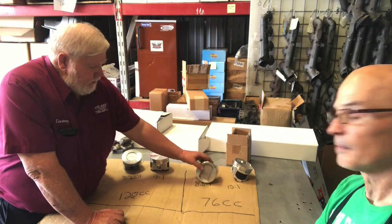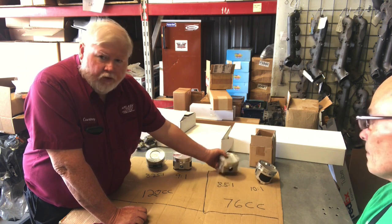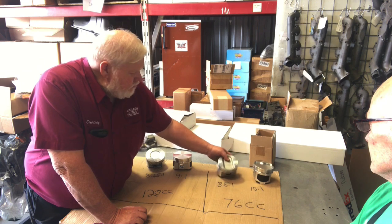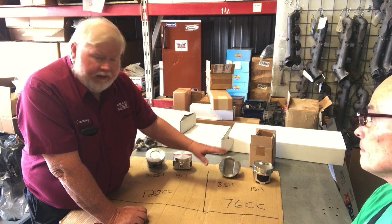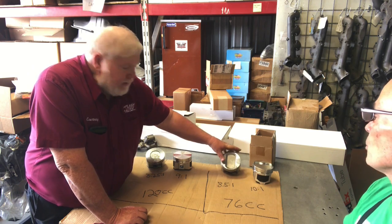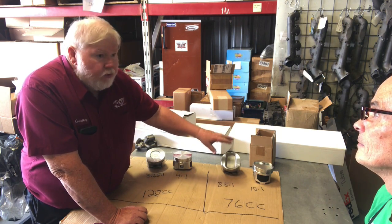Then you move into the 76cc head - that's where it gets confusing. A lot of people call it the high compression head, but it can be either - it's all in the piston. This is an 8.5:1 piston used in the '71 through '73, which makes the 76cc a low compression head. Now the factory dish for a 10:1 looks like a peanut, pinched down in the middle. A lot of people think the dish is for valve relief - it's not. If you've got a big cam in that, it's crash and burn. The corners hit and you're limited on how much camshaft you can run without putting notches in the piston.